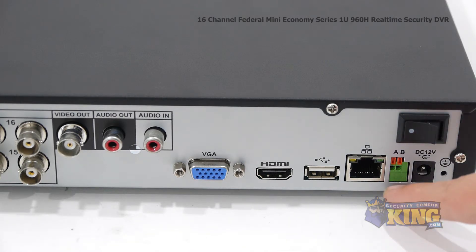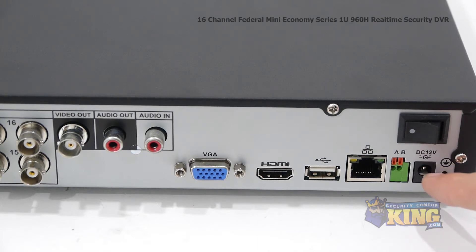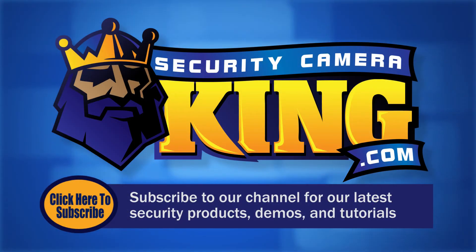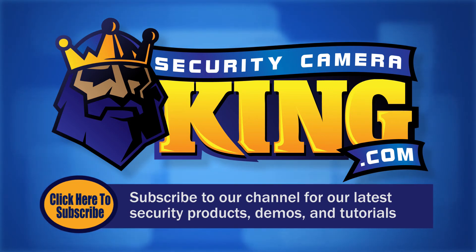Your RS-485 input for controlling PTZs and OSDs of specific cameras. This is your 12-volt power input and your on-off switch. Thank you for watching. Be sure to subscribe to our channel for all of our latest security products, demos, and tutorials.